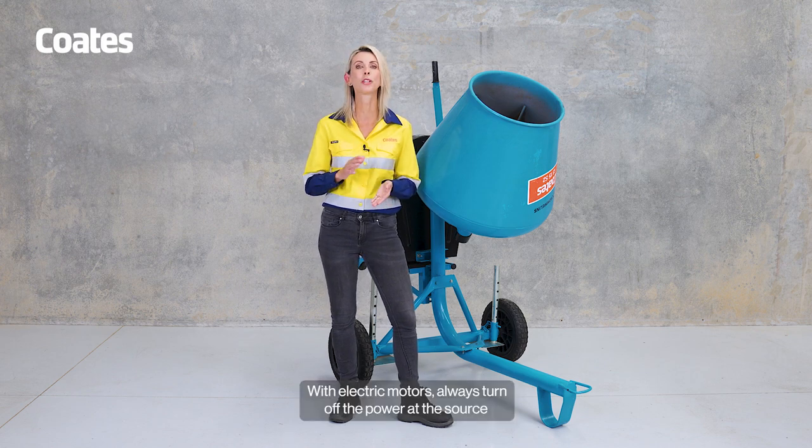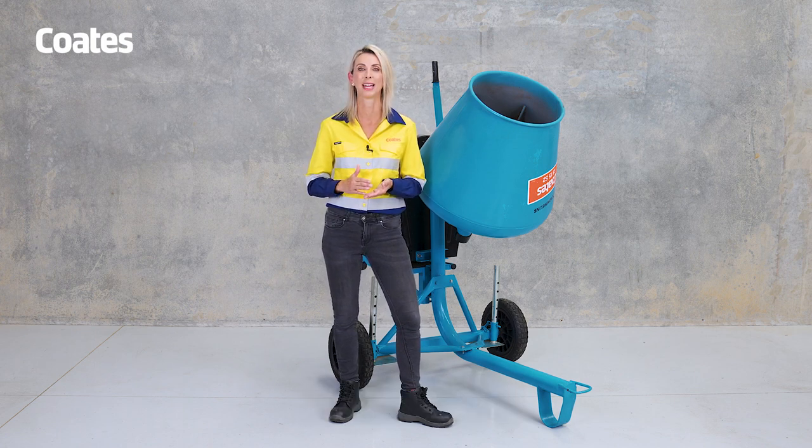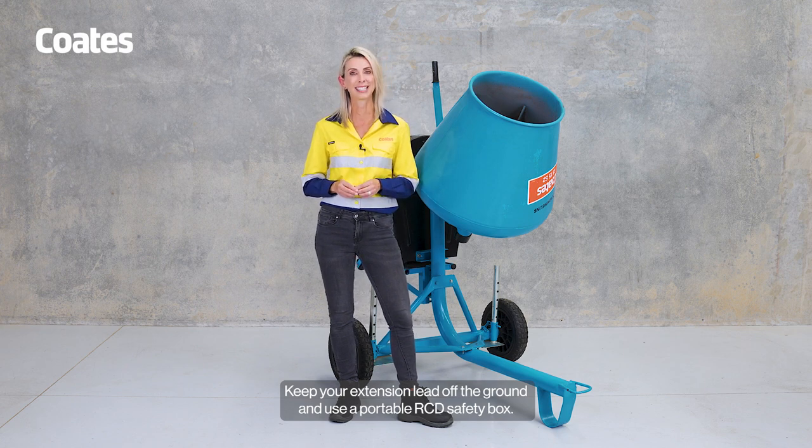With electric motors, always turn off the power at the source and ensure your hands and gloves are dry. Keep your extension lead off the ground and use a portable RCD safety box.